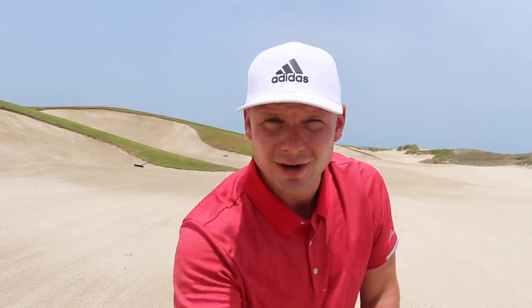Hi everyone, James Robinson here. If you're new to the channel, welcome! Take a second and hit that subscribe button if you haven't already. On this channel I bring you guys daily golf-related content that helps you raise your game, lower your handicap, and hopefully enjoy golf just a little bit more.